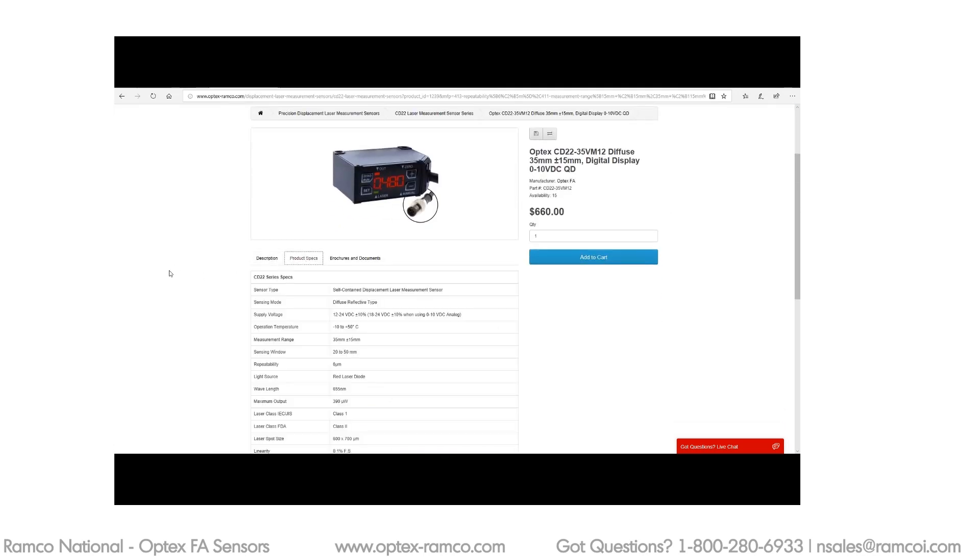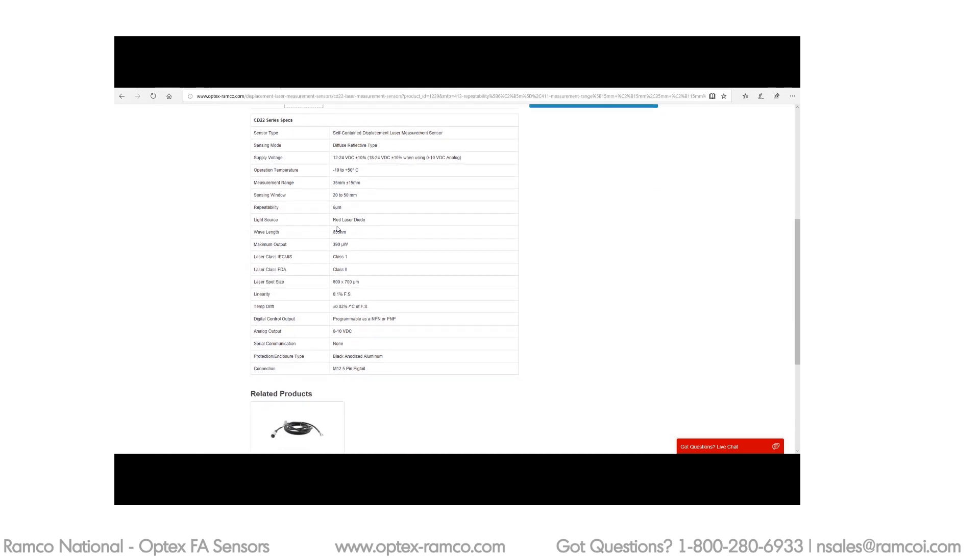Go ahead and click on the Product Specs tab and take a look: 24 volt DC, 6 micron, plus or minus 15 millimeters with a 35 millimeter standoff. So this one has a range of 20 to 50 millimeters — that's really perfect.